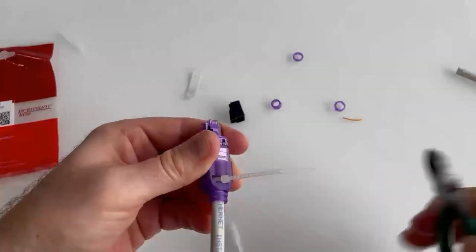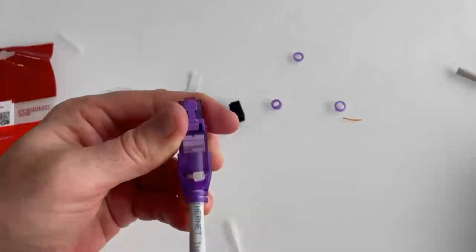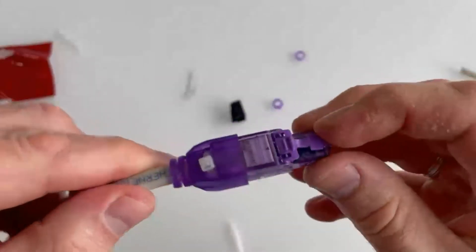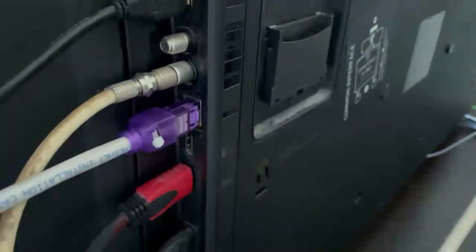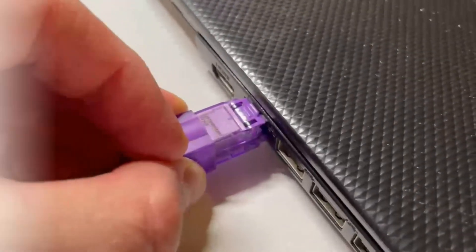The installation is completed. As you can see, everything is simple. The ready plug can be used with any of your devices. If you liked the video, please give us a like and subscribe to our channel. We thank you for your attention.